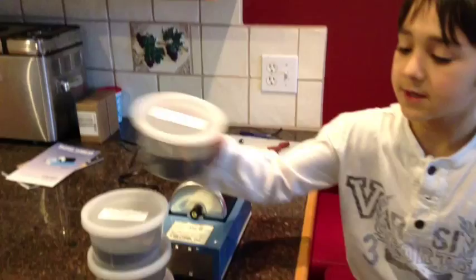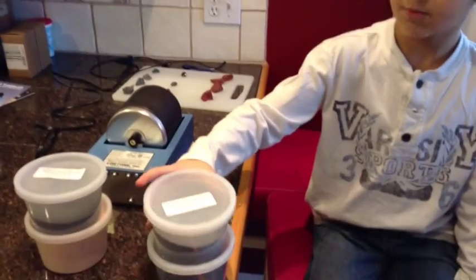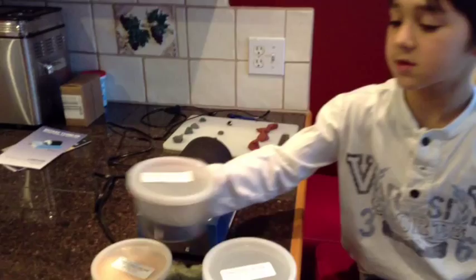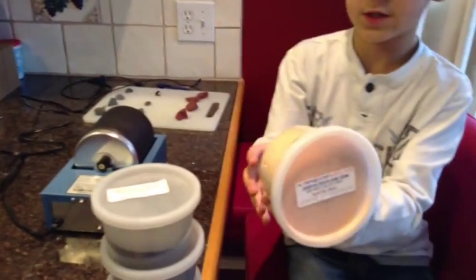Hi, my name is Connor and today I'll be showing you how to use a rock tumbler to tumble your rocks. There are four steps to the tumbling process. Step one is coarse grit, also known as grinding and shaping. Step two is medium grit, also known as smoothing. Step three is fine grits, it's pre-polishing. Step four is ultra fine grits, it polishes your rocks.